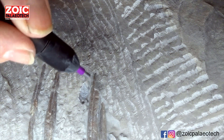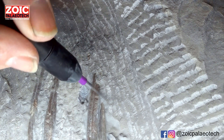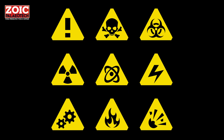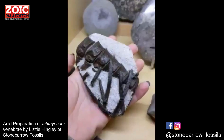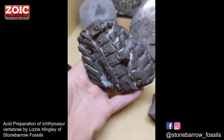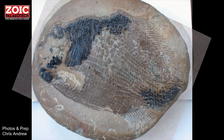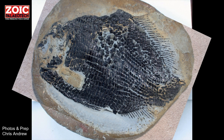It looks a bit like it's dissolving, but it's actually just being cut away as dust. So now we come to actually dissolving the rock. Chemical methods of preparation require a great deal of care in terms of your own safety and that of the fossil. Some rocks — but not all — will react with and either dissolve or disintegrate in some acids and alkalis.